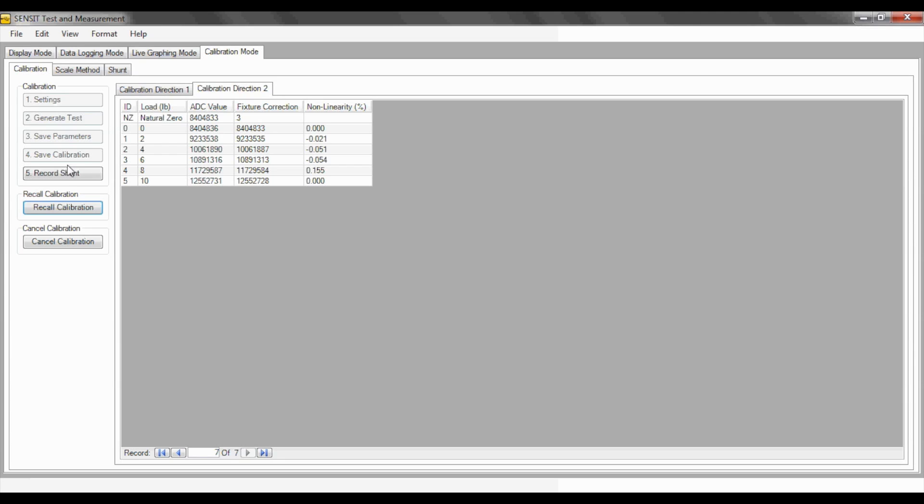Remember, if you have made an error while calibrating or you would like to recalibrate your sensor with the same configurations, click the Recall Calibration button below. Also, if you would like to cancel your calibration, you can do so by pressing the Cancel Calibration button.